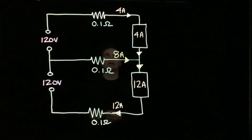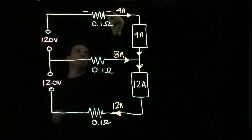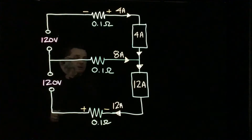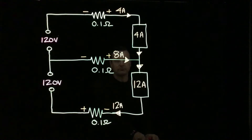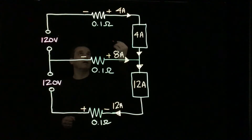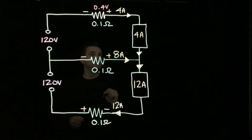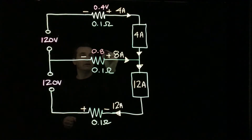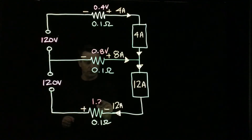Now we know our directions, so we can put our polarity markers on. Going in this direction: negative here and positive there. Down to here: negative here, positive there. And going in this direction: negative here and positive there. Using 0.1 ohms per conductor to keep the math simple, the voltage drop on line one is 0.4 volts. The neutral conductor with 8 amps gives us 0.8 volts. And with 12 amps on line two, that's 1.2 volts.